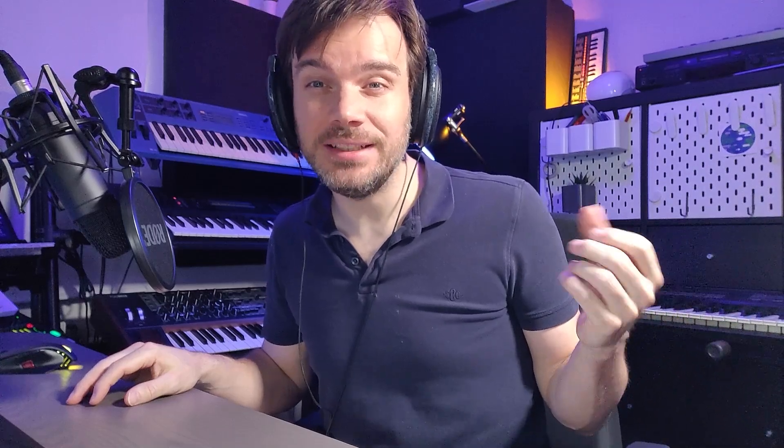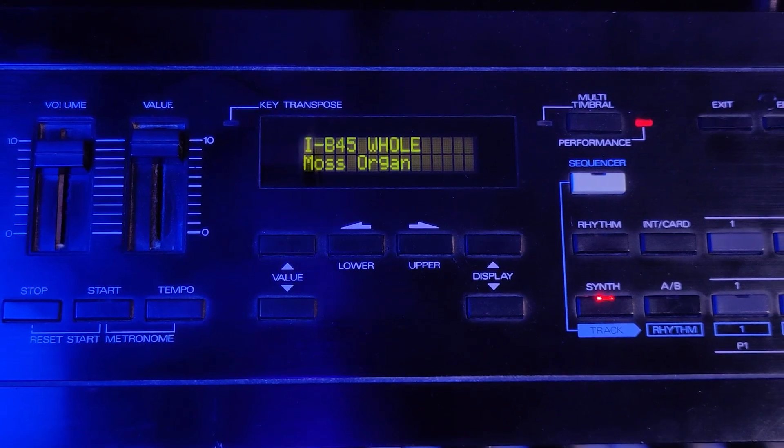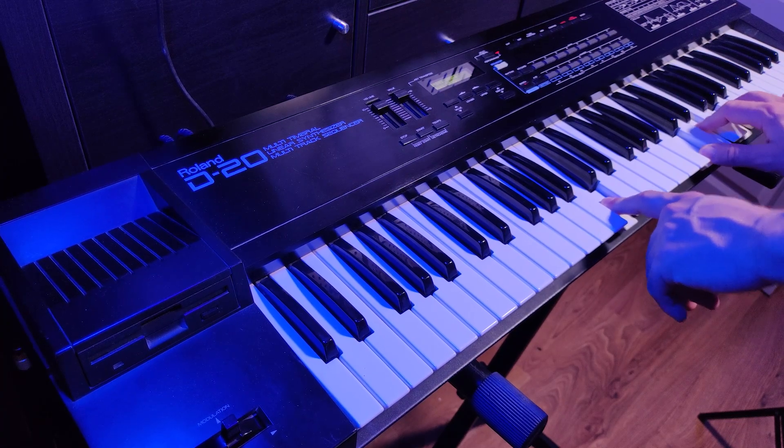This organ patch of the D20 works especially well — lots of nice and tasty harmonics. Once again, resample it and let's make some rave.